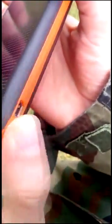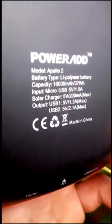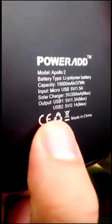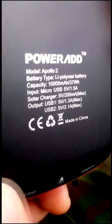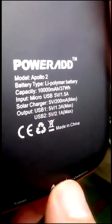You can also charge it with another solar panel for faster charging. The built-in solar charger outputs 5 volts at 200 milliamps. It has two USB outputs: one at 5 volts 1.3 amps, and the other at 5 volts 2.1 amps.